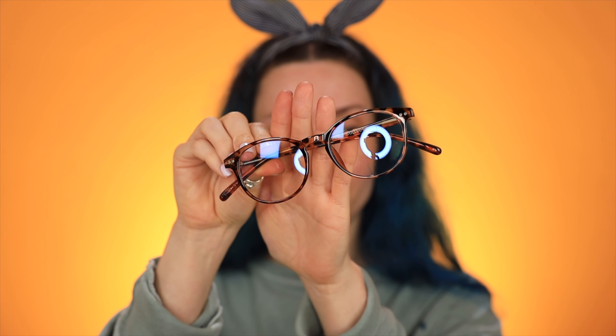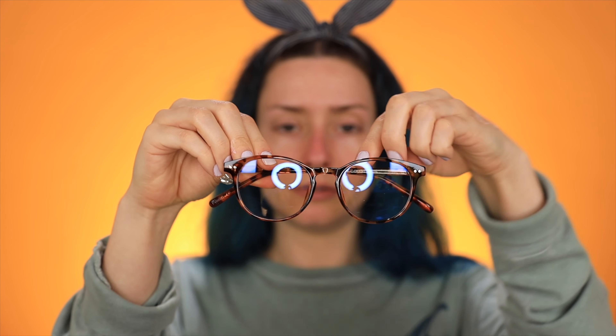Last but not least, I have these blue light blocking glasses. Look how cute these are — they're adorable. I love the tortoise frame. These are super cute. The brand is Nectar. Finding legit blue light blocking glasses is actually really hard — there are a ton of companies who sell them but they don't really do anything. I have a pair that I bought and I do feel my eyes getting stressed out so I don't think they actually work. So I can't wait to try these.